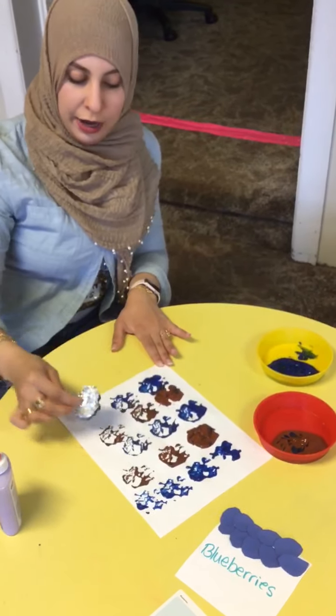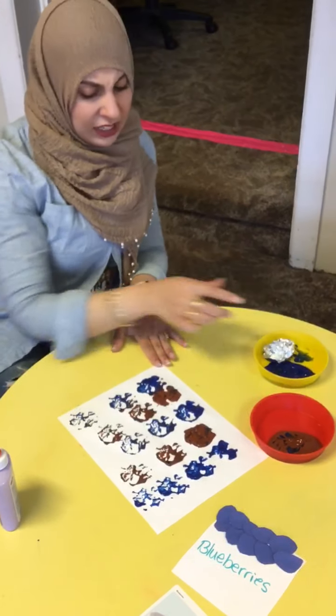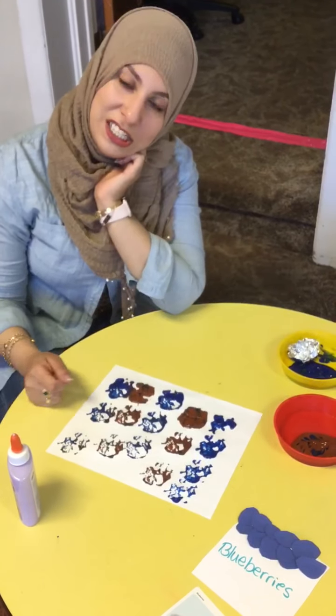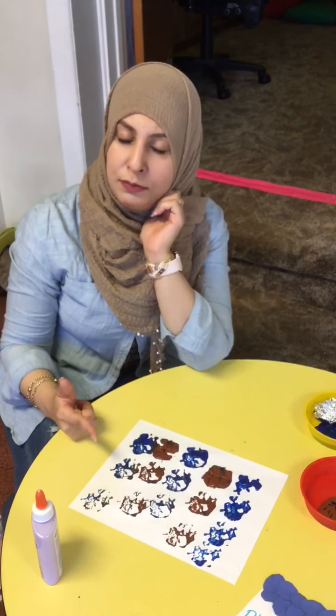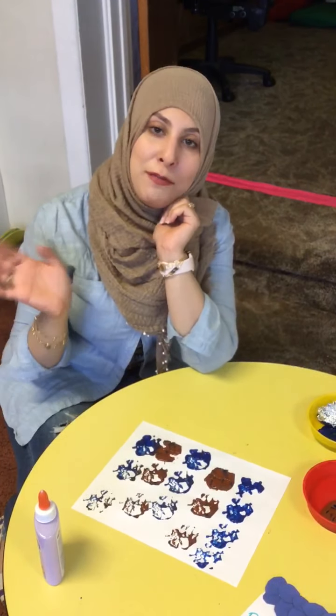We're just making little small stamps. I did a pattern: blue, brown, blue, brown, blue. Simple ways to pretend these are blueberries as well, or ways to have fun at home. If you have any questions or concerns, please contact Ms. Haley or myself — Remind, email, or text. Otherwise, have a great day. Bye friends!